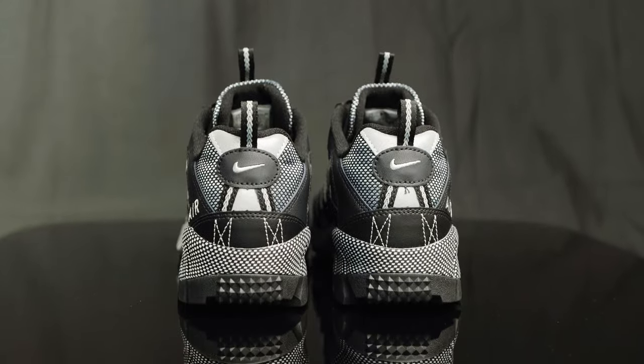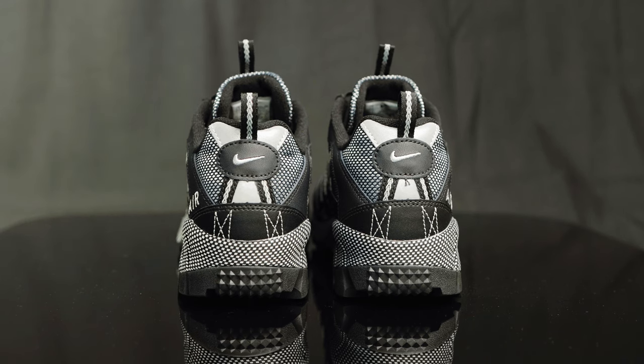Taking us to the back of the shoe, you do have another pull tab in black and gray, another 3M hit, and another silver Nike swoosh embroidered onto the leather overlay on the back of the heel cup.